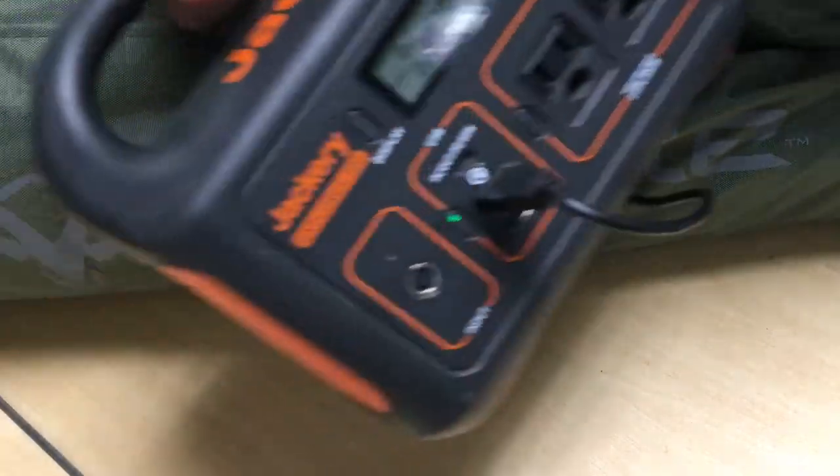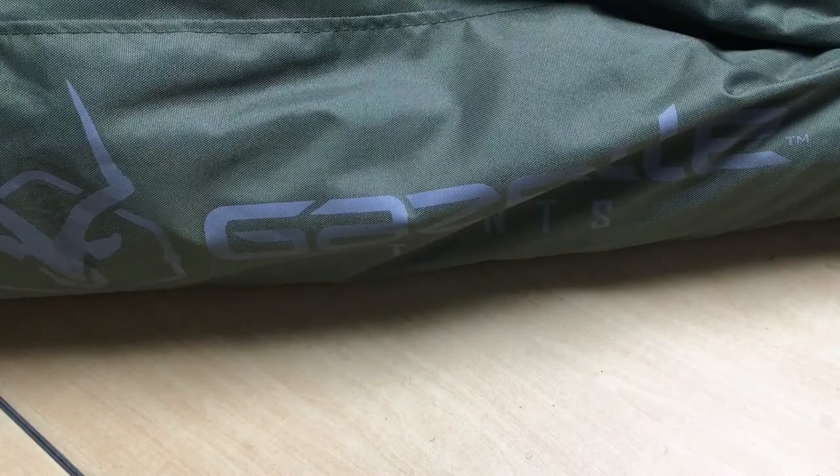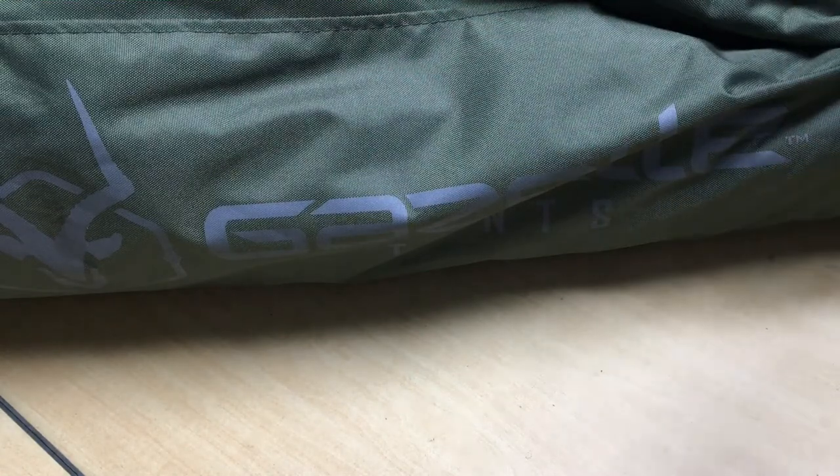So other than that, this weekend I did run into a little issue with my old Jackery 300. Hopefully you've seen my review on that — if not, go back and look at it and comment. But there is an issue with the Jackery, so I want to get to that in the same review.